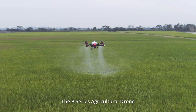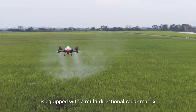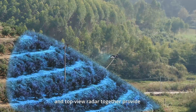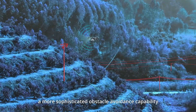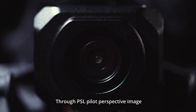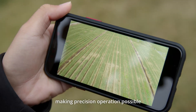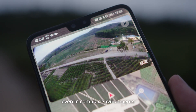The P-Series agricultural drone is equipped with a multi-directional radar matrix. Front dynamic radar, terrain radar, and top view radar together provide a more sophisticated obstacle avoidance capability to ensure flight safety. Through PSL Pilot Perspective Image, users can learn the drone's working status and crop condition in real time, making precision operation possible even in complex environments.